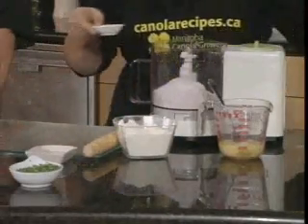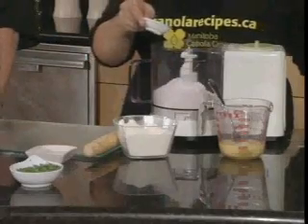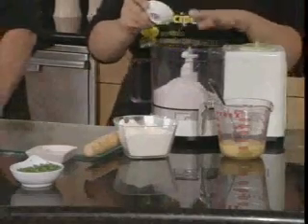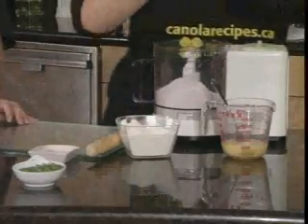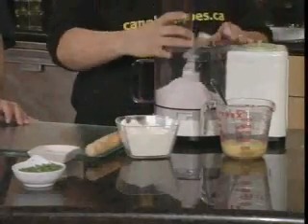Half and half? It's one and a quarter cups and half a cup. All the recipes can be found at canolarecipes.ca. So we got that all mixed up, and I'm just going to put my lid on.